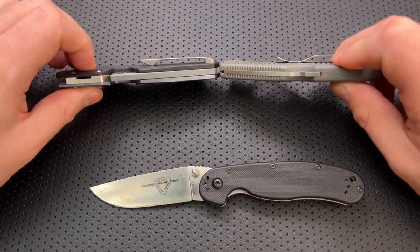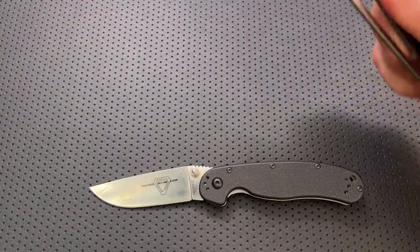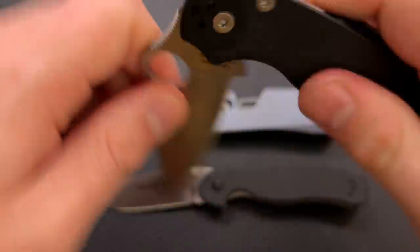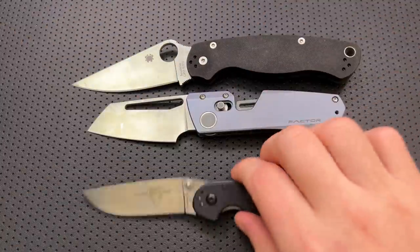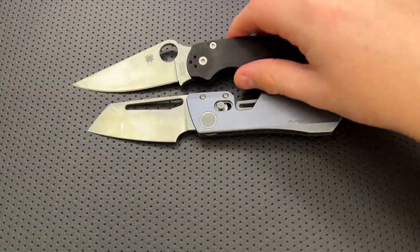If I go ahead and put this guy down into closed mode, this is substantially larger than the Spyderco Delica in the pocket, although thickness-wise it is pretty similar, maybe a little bit thicker than your Delica there. And then here it is against the Spyderco PM2, and what we're going to see is that this is a smaller knife, but the handle is not so substantially smaller. So there is that.